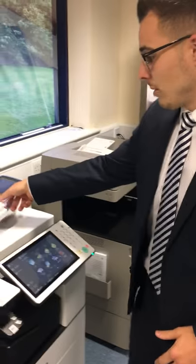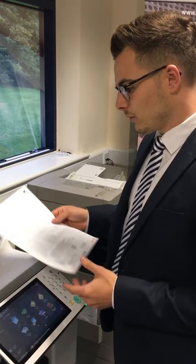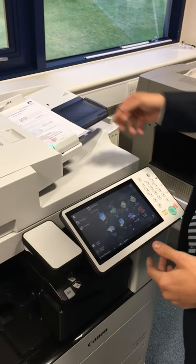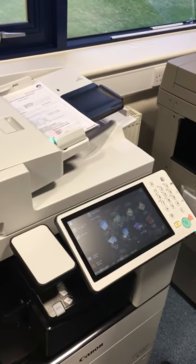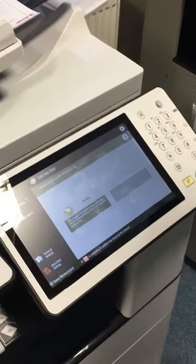I'm just going to go across and grab a document here which we use quite frequently — a sales order form. We're just going to pop it in the top of the document feeder, go onto the screen, and tap the Scan and Store function.